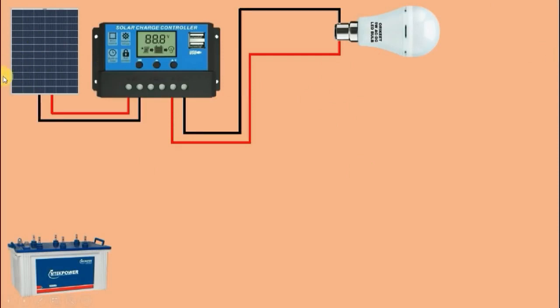Friends, you may wonder why we use a solar charge controller. We use it because this solar cell produces different voltages throughout the daytime. If sunlight is normal, the solar cell produces 12V as output. But if there is a scorching sun, it can produce even 20V. If we provide 20V directly, the battery or connected electrical equipment may get damaged. This is why we use a solar charge controller — it maintains and keeps the output voltage constant.